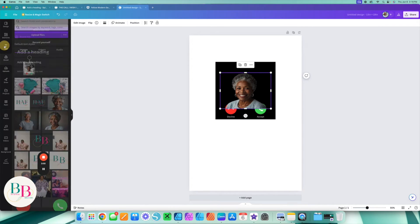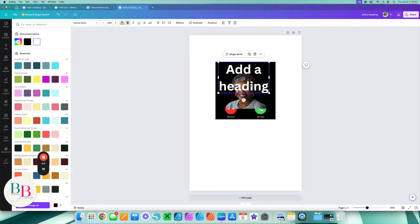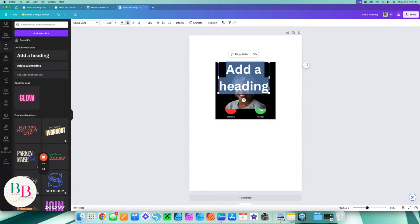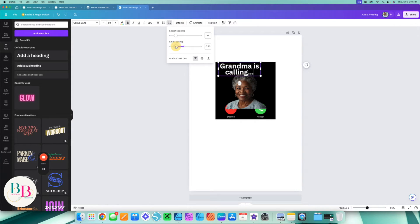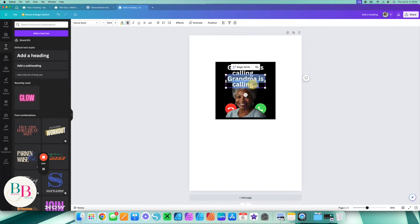Now I need to add my text, so I'm going to add a heading. I'll change this to white first, and I'm going to put 'Grandma is calling.' I'm going to shrink it in and bring my line in, putting it right about here. Remember, this is just the basis — we'll shrink and adjust everything as needed. I'm also going to duplicate it and put 'The call I wish I could make' — or you can put 'take,' it's totally up to you.